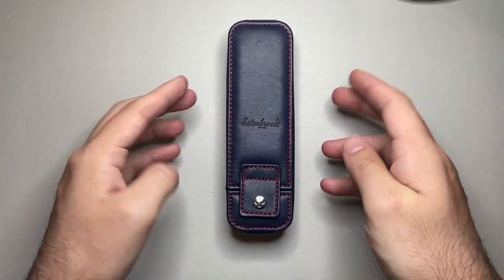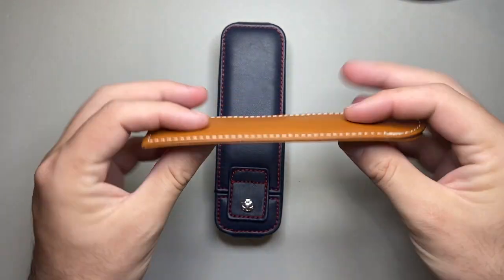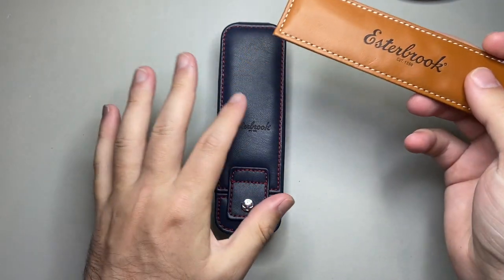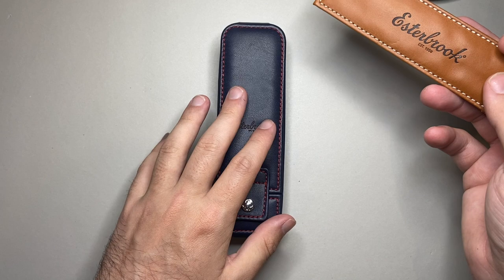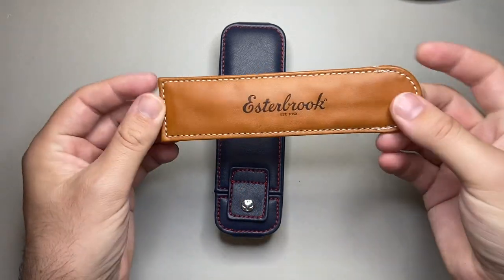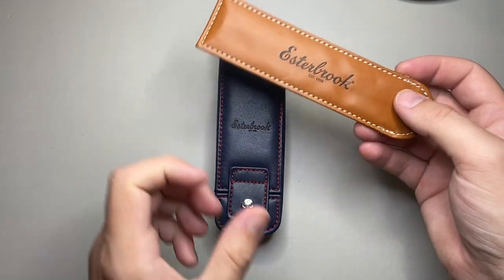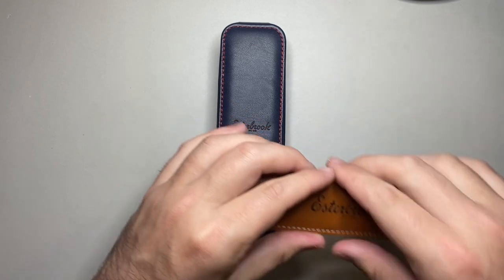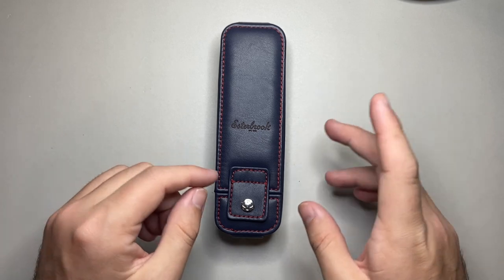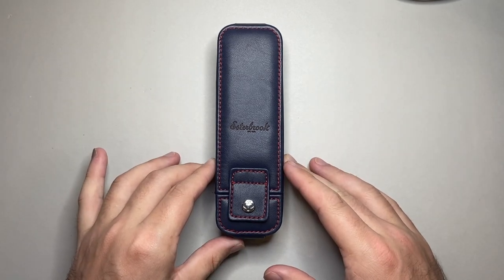This is the navy version. All the material is vegan-friendly synthetic leather. They used to do their pen nooks in a sort of brown tan material with a little drawer system where you would remove the drawer from the hard cover. They've done a redesign and I think this is a really, really strong move by the company.